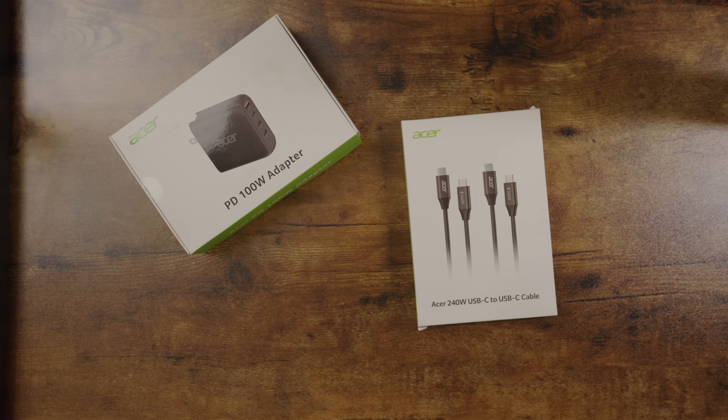What's good? I'm Tech Accord and today I'm coming to you with a review on this Acer 240 watt cable. It's USB-C to USB-C and you might be like me — I got a ton of USB-C cables.